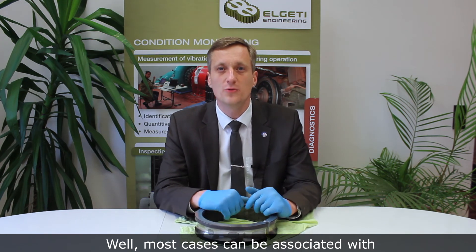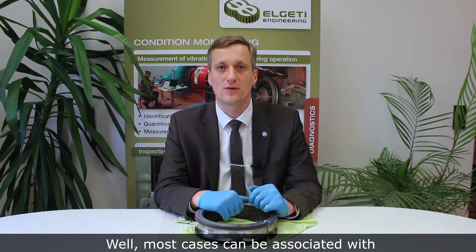Now, the most interesting question is: what is the root cause? Well, most cases can be associated with either electric currents passing through the bearings or with lubrication issues, particularly contamination or incompatibilities.